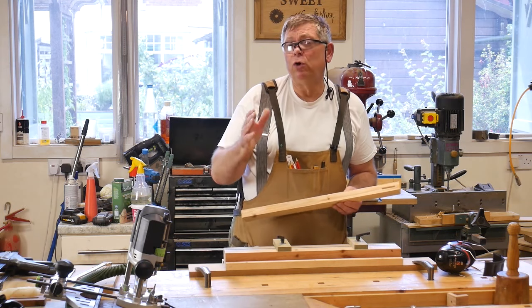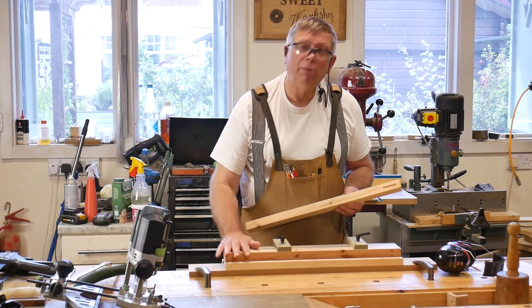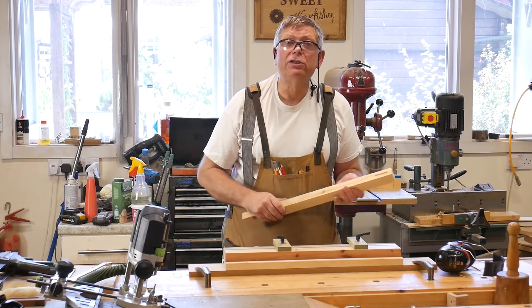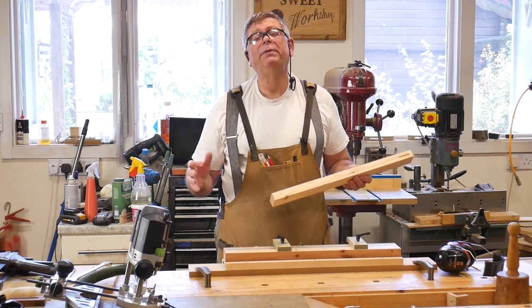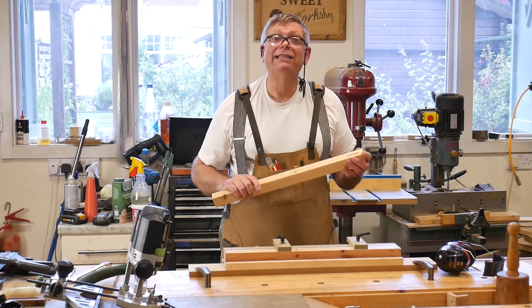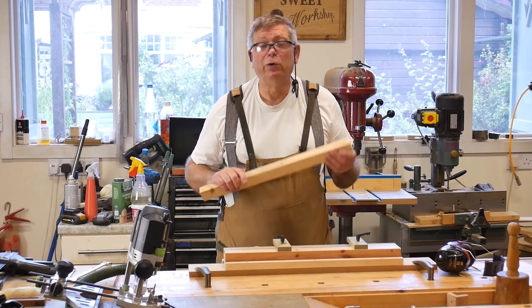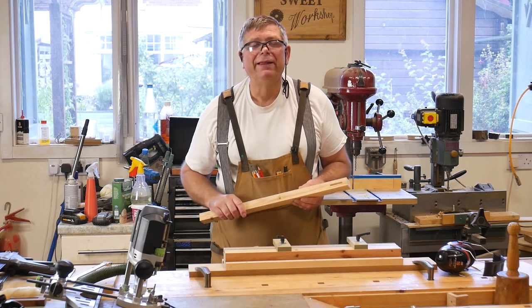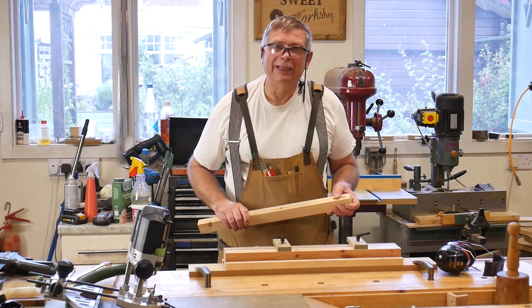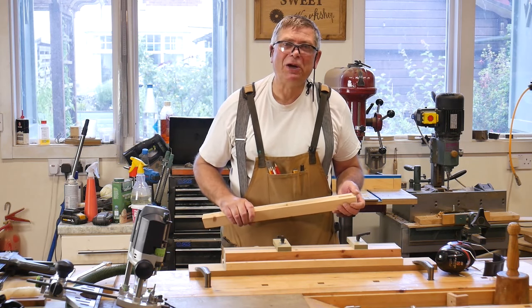I hope you will consider building this jig — I'll leave a link to plans in the description. If you make it up, please let me know and send me a photograph; I'll be delighted to see what you make of your version of my jig. Thank you very much for watching. Until the next time, enjoy your workshop. Cheerio.